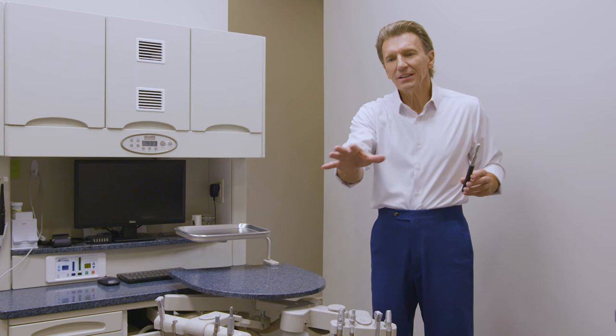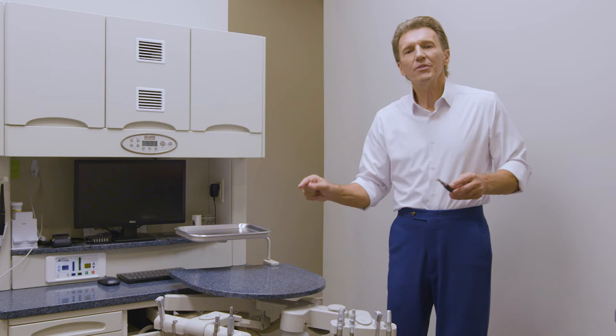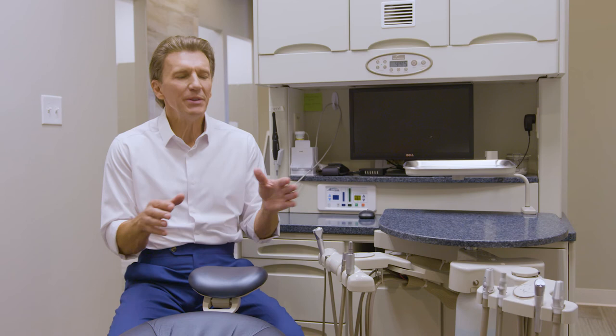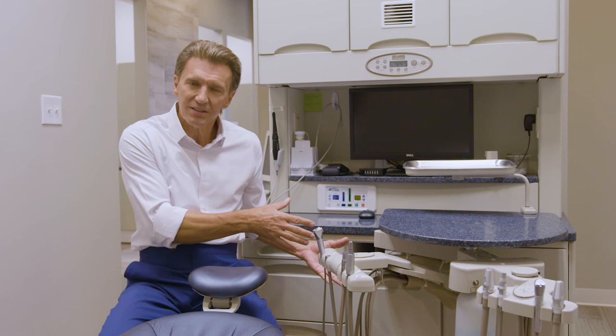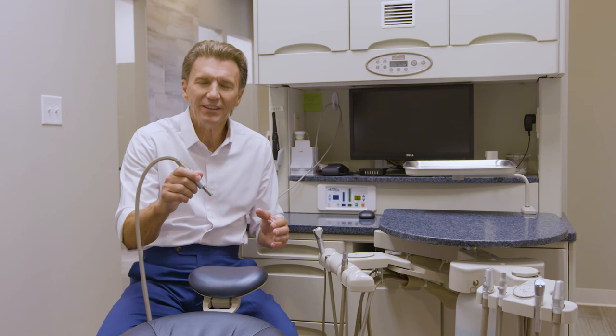Now that I'm in the seated treatment delivery position, it becomes more obvious what the ergonomic challenges are of flexible dual-function rear delivery. Instead of having the doctor's module directly in front of me like with split delivery, I now have it to the side of me. To retrieve my hand pieces, I have to loop the tubing back around to get to the oral cavity. Once in the oral cavity, I have good ergonomic access, but as soon as I return the hand piece to the holder on the doctor's module, it's an awkward transition.